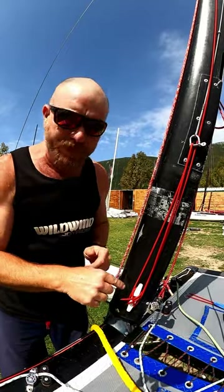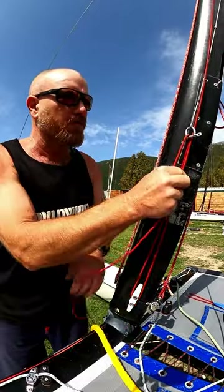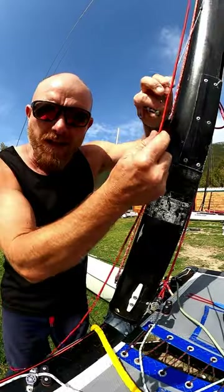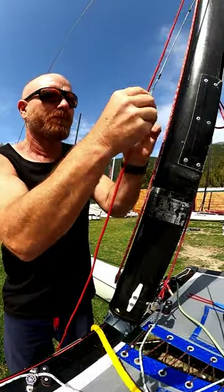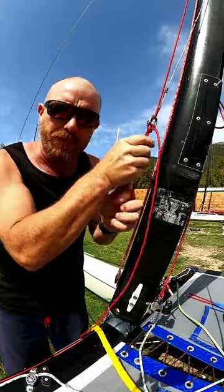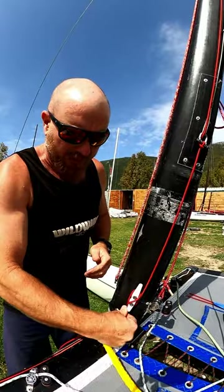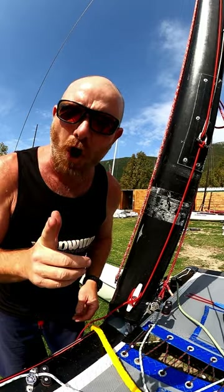But if your rope is too short, a good workaround is: with the halyard pulled tight, go through double, pass the rope through itself, and then tie it off on the cleat. Your halyard should always be left tight.